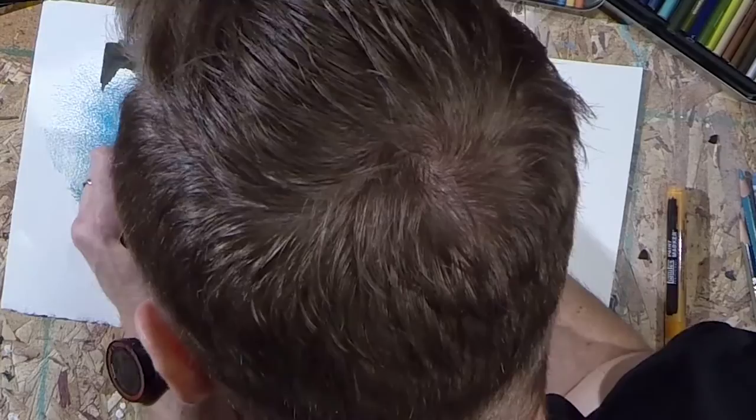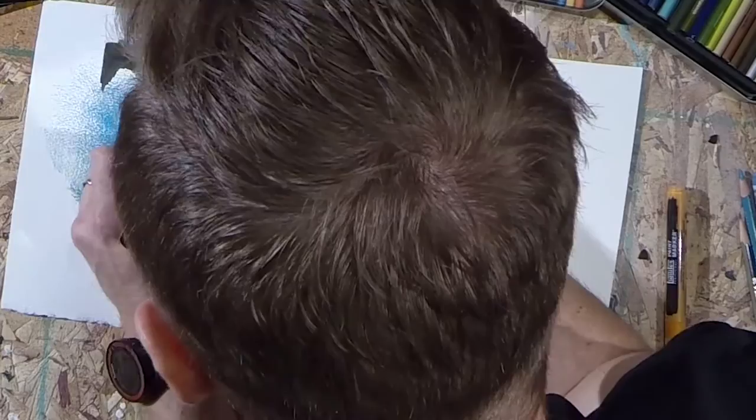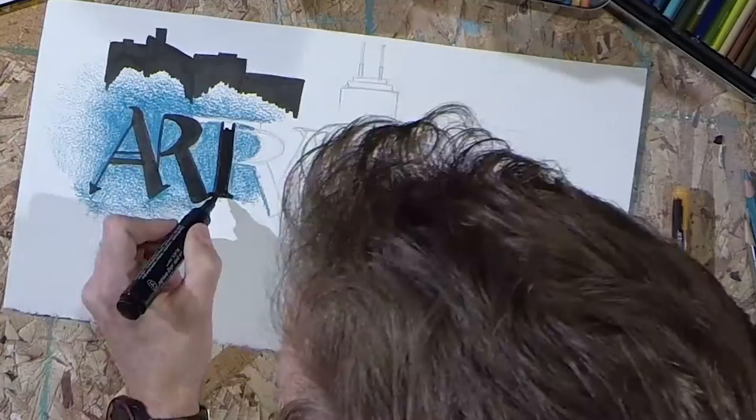The marker I'm using here actually contains India ink, which is very permanent but makes a really solid black line. It also has a very fine tip, which comes in really handy when trying to outline these letters.